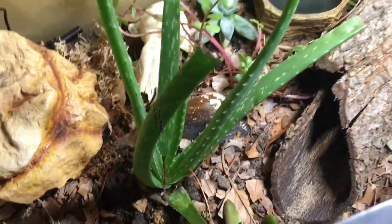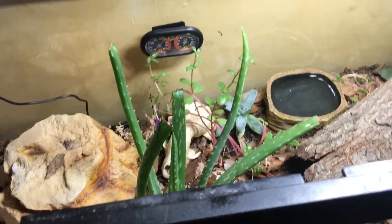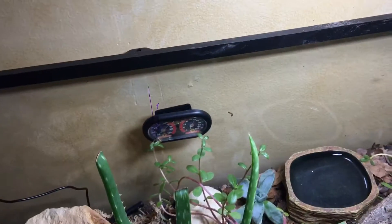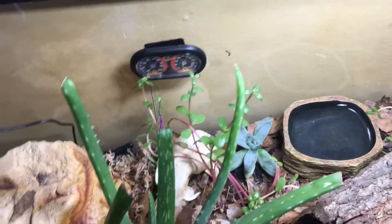This substrate allows for plant growth — as you can see I've had this aloe vera and these other succulents scattered around. I've had them since my last video about my leopard gecko's bioactive setup, and if you haven't seen that there's a link in the description.